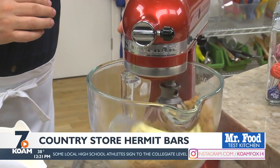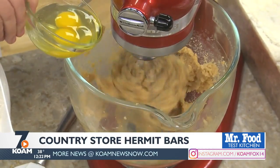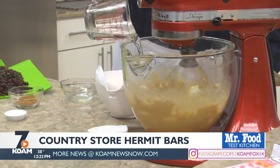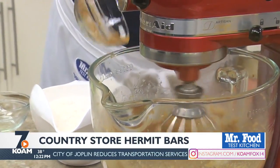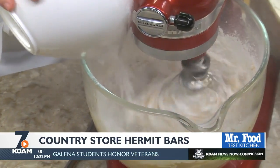So here's my take on it. We start by creaming together some butter and brown sugar. Once it's light and fluffy, we add in some eggs. Then we lower the speed and add in water, baking soda, and a few spices. Then we gradually add in some flour and mix it well.